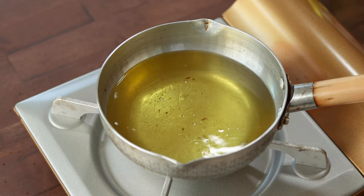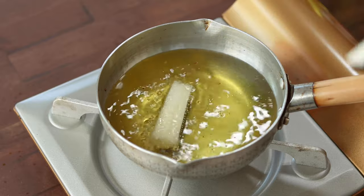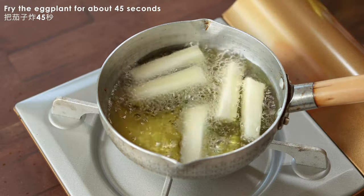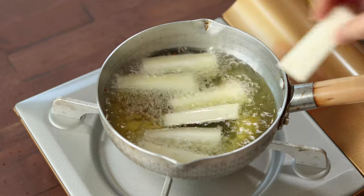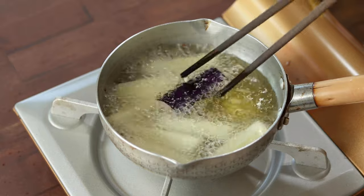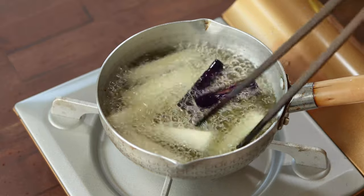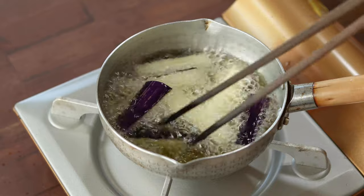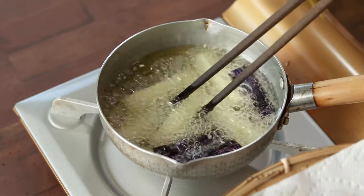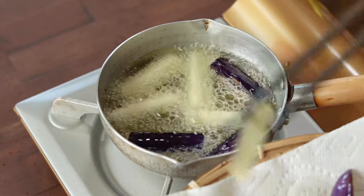For the next topping, I'm using Japanese eggplant that I cut into about 2-inch matchstick size. Fry them in hot oil for about 45 seconds or so, and I did mine in 2 batches. Then remove the eggplant and drain them on a paper towel to absorb the excess oil.